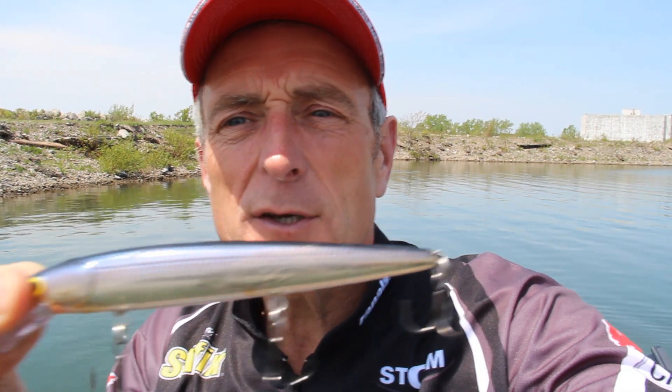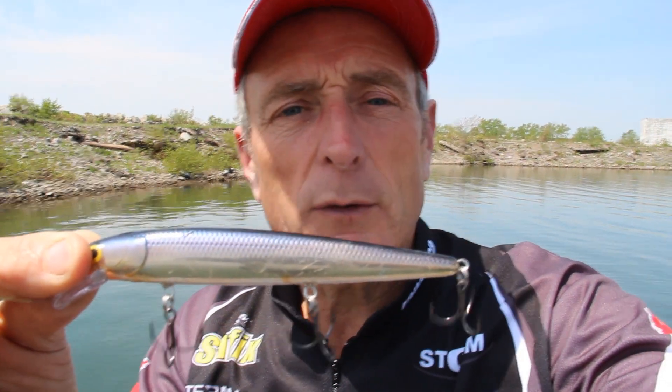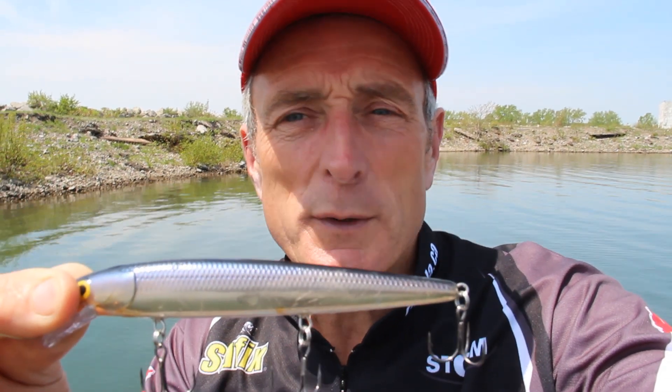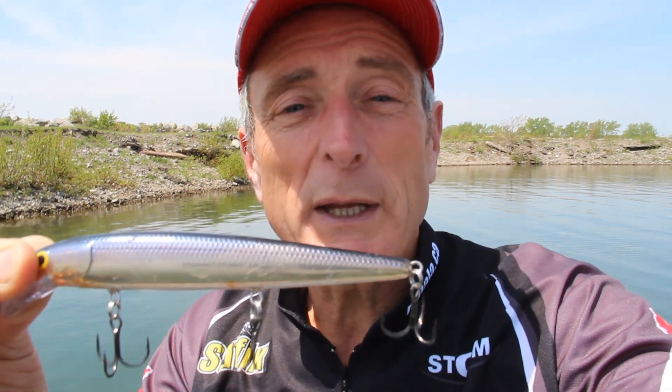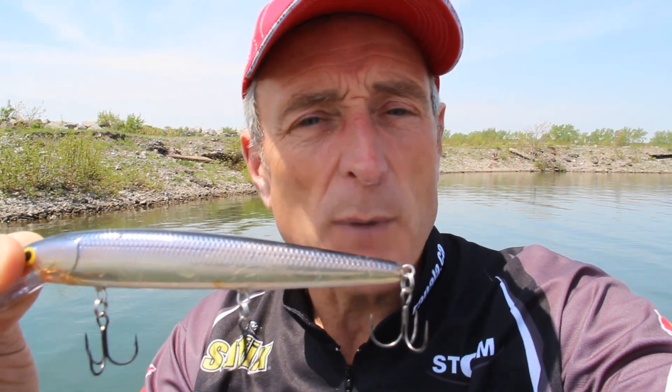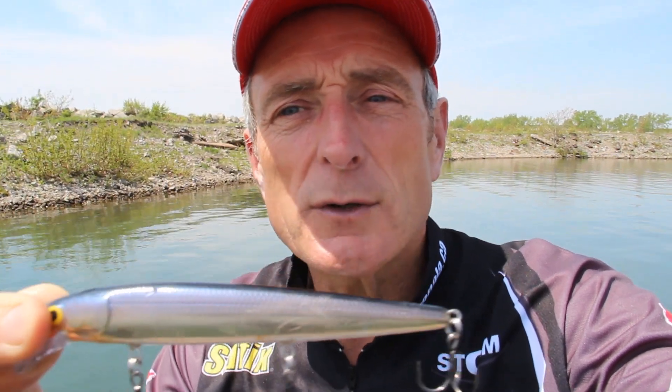I'm using a Rapala Husky Jerk, number 12, and I'm twitching it down anywhere from five to seven feet below the surface. I have to do that because a lot of the fish haven't moved up since the weeds are low. We've been getting a mix of smallmouth bass and pike, but the key is to twitch slow so the Husky Jerk stays low.